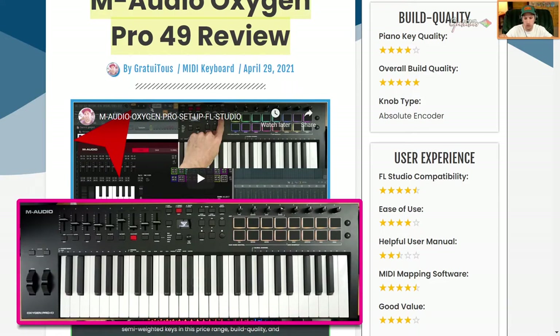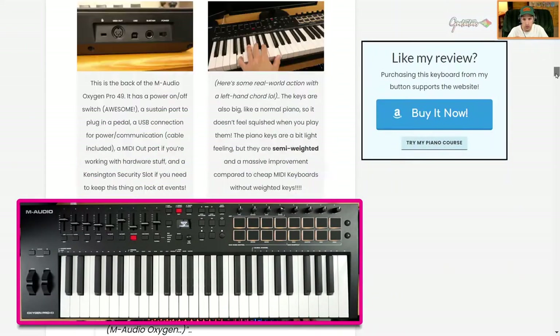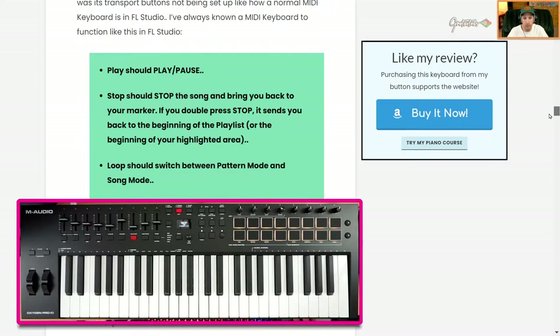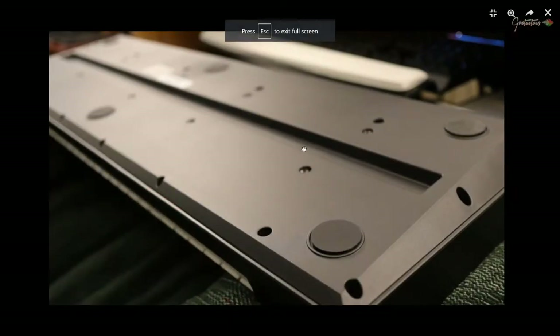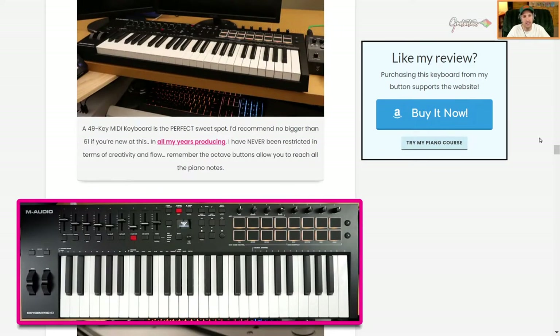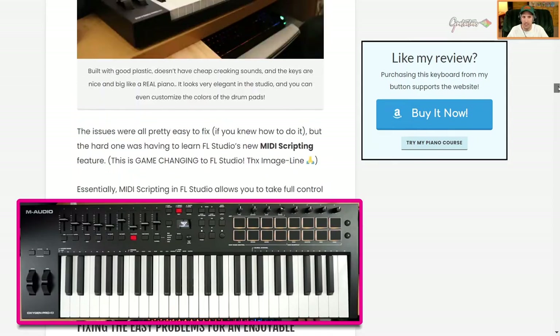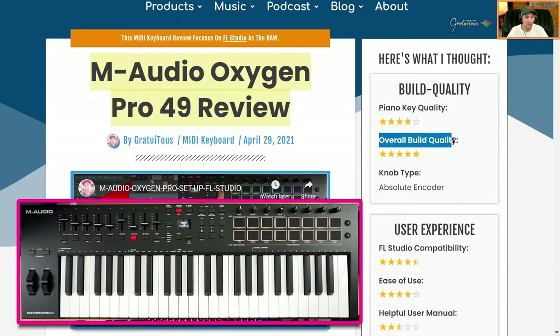Yes, it's made of plastic, but it's good plastic — I feel the price I paid reflects a good solid unit. At the bottom it has six nice big rubber feet, and they work so well. When you use this keyboard it stays completely in place as you play the keys — nothing sliding. That's why I gave the build quality five stars.